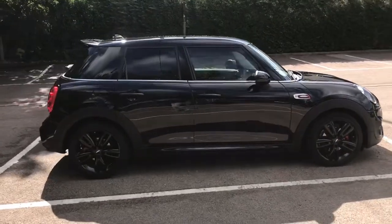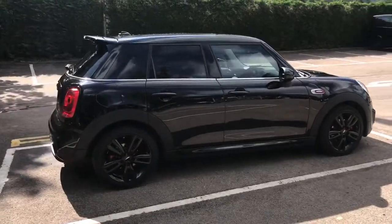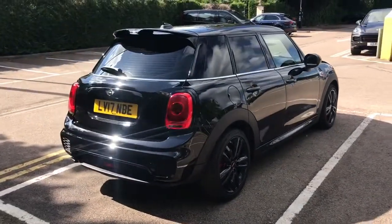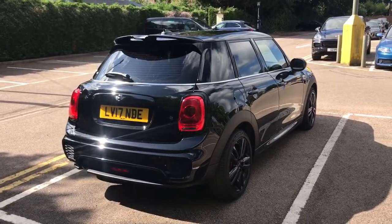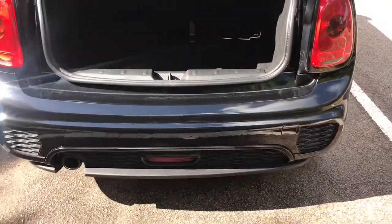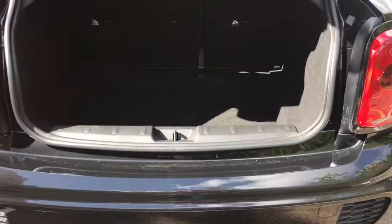On the outside you can see that it's a 5-door as mentioned, with those black alloy wheels and tinted windows. Starting inside the boot and working around the rest of the car, as we approach the back you'll see we've got the John Cooper Works rear bumper, a 60-40 split folding rear seat and plenty of boot space as well.